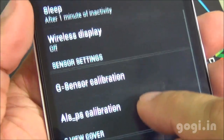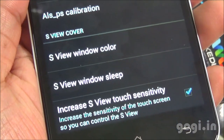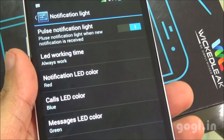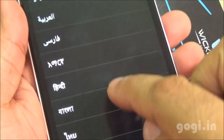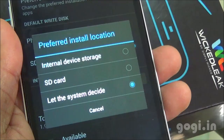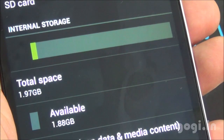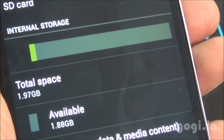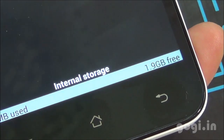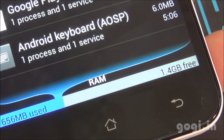You can see the wireless display option, G-sensor calibration, and S-cover settings. There is built-in GPS and you can set the notification LED color. Hindi language is supported. You can set the preferred install location — I'm setting it to the external card. Internal storage space is 1.97GB, phone storage is 4.28GB, with 1.9GB free for apps. Of the 2GB RAM, you get around 1.4GB free.